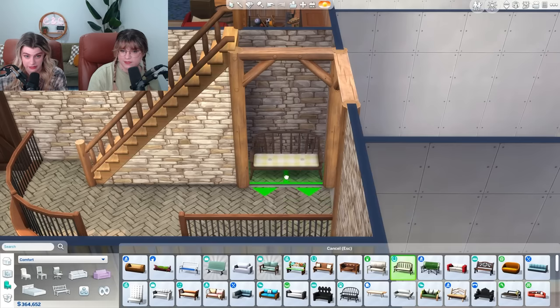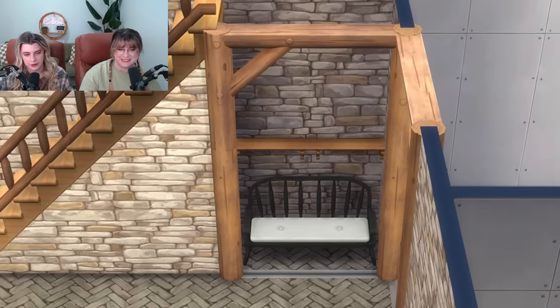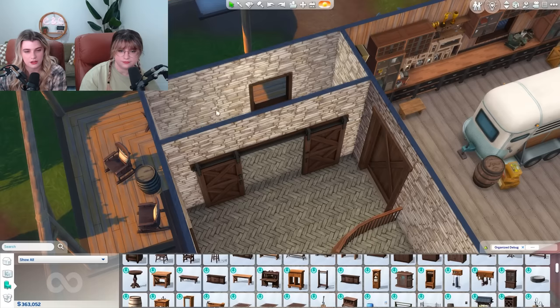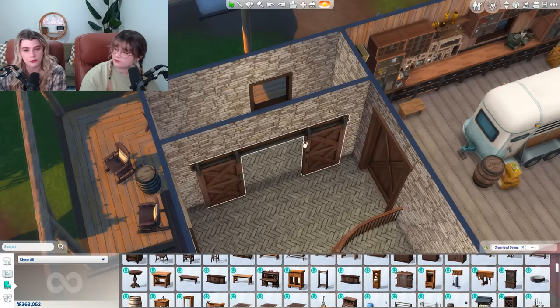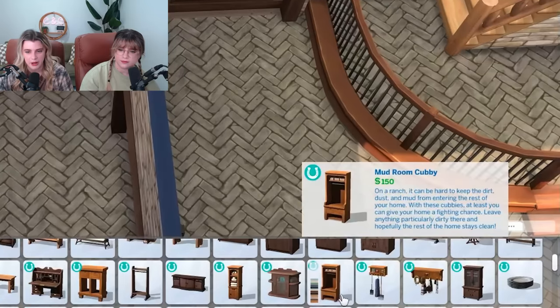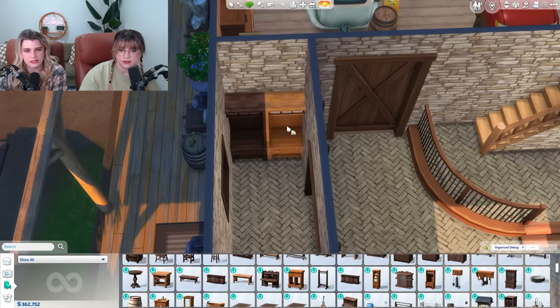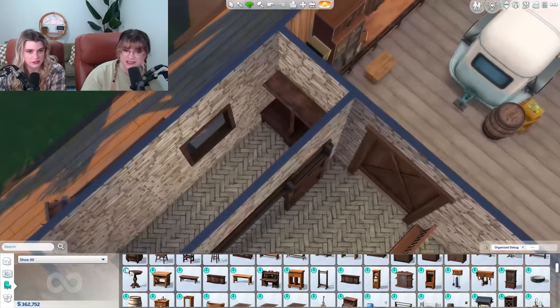Do you think we can fit a cute little bench in here and then maybe a cute little shelf? Nooks are my new thing — I want to put them everywhere. Books, plants, nooks — a perfect build. So that leaves this space for the mudroom, which is perfect because they gave us an item literally called mudroom cubby. These are just one tile big, so it's so customizable.